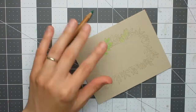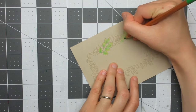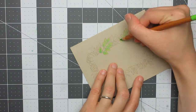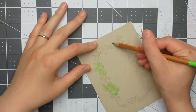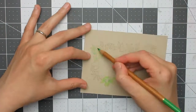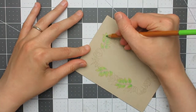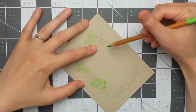I start by colouring the leaf clusters — the more rounded leaves — using two shades of green. I lay in the lighter shade across the entirety of the leaves first, then add the darker shade into the shadow areas, and go back in with the lighter shade to blend it out. I keep doing this across all the rounded leaves.